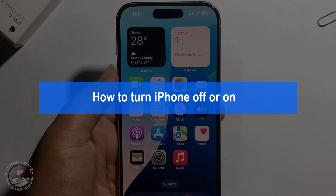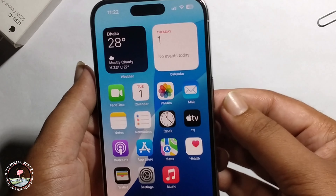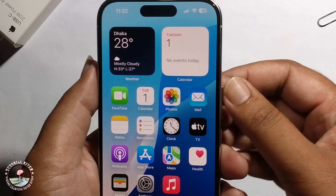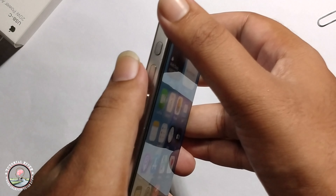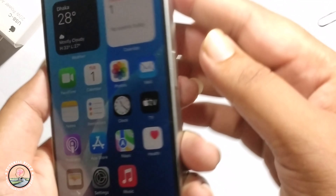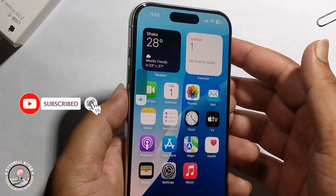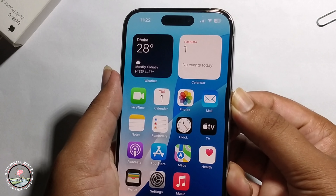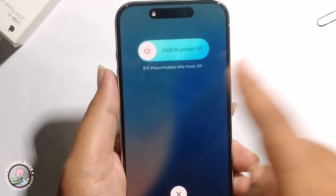Hey guys, today I'm gonna show you how to turn off your iPhone. I'll provide two methods. For the first method, click the volume plus button, then the minus button, then the lock button. After pressing plus, then minus, then lock, a power option will appear.